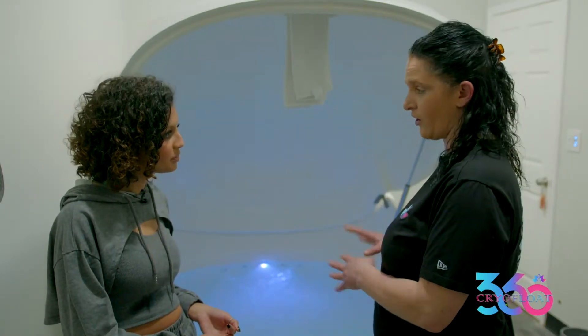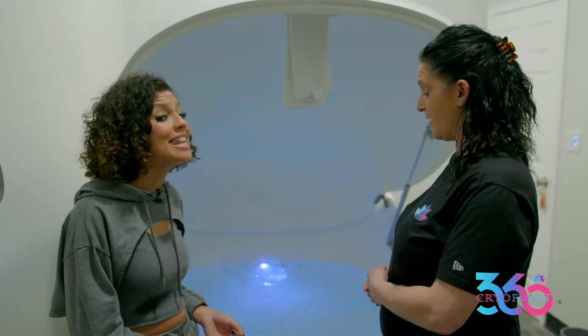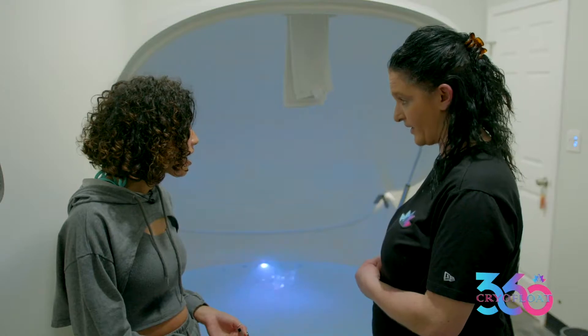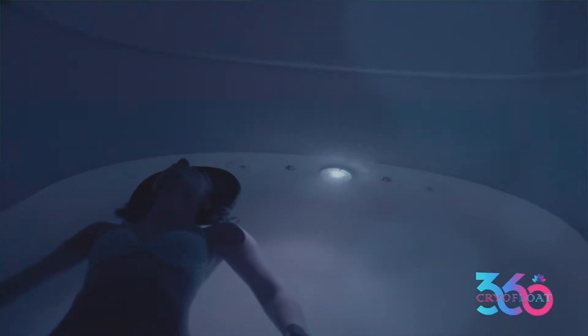We also put chemicals in every morning and check all the balance. It is 900 pounds of Epsom salt — 900 pounds — and it puts the magnesium back in your body. When you get in, you don't have to know how to swim. You're going to float. You don't have a choice.